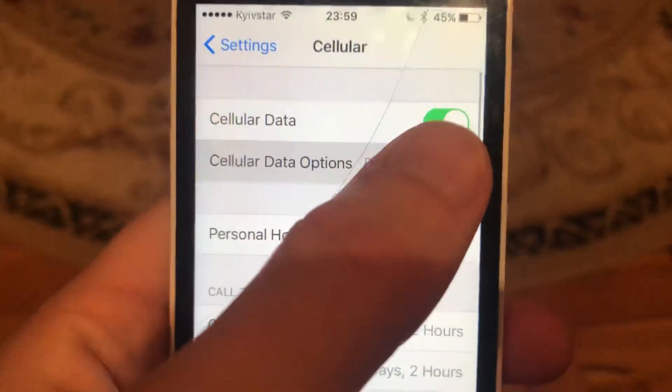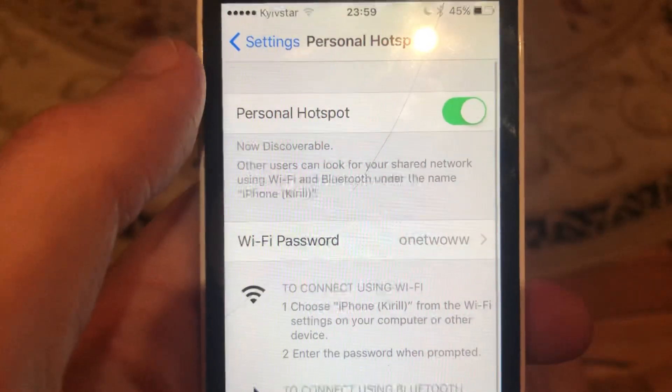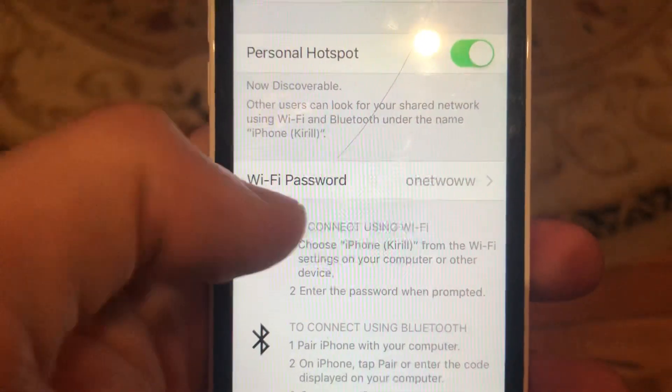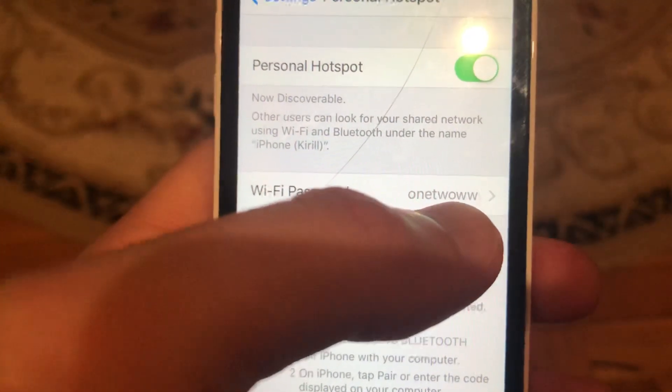Cellular data needs to be turned on. After that, open Personal Hotspot. Here you can find your Wi-Fi password — you'll need to enter this password when you try to connect to your personal hotspot from another device.